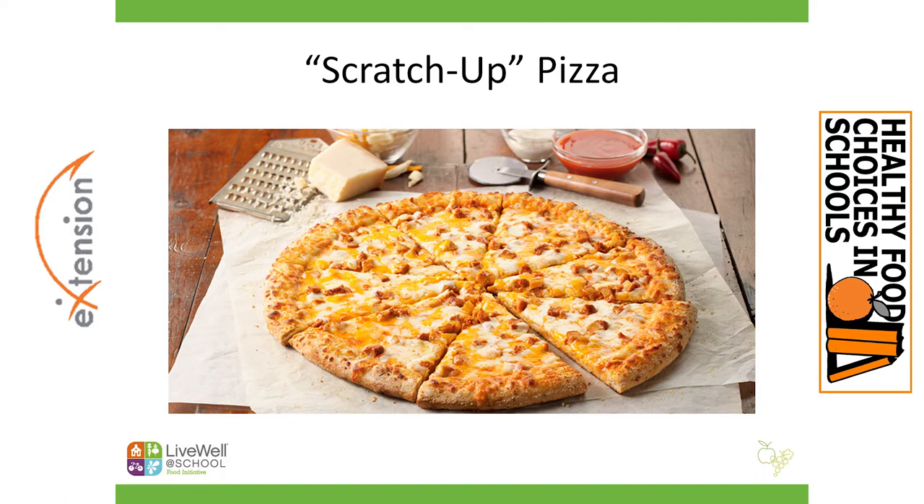That's our idea here — we take a popular menu item like pizza and we scratch it up; we make it a little bit better. For example, you could buy a clean-label crust that's already formed and made, build the pizza yourself, bake it in your oven, and serve it really nice and hot and beautiful. This allows you to vary the toppings and change it up. And if you implement a salad bar, you might have a nice opportunity for cost utilization of product — excess salad bar items like roasted peppers or onions can go on your pizza for the week. That's really nice utilization of product.